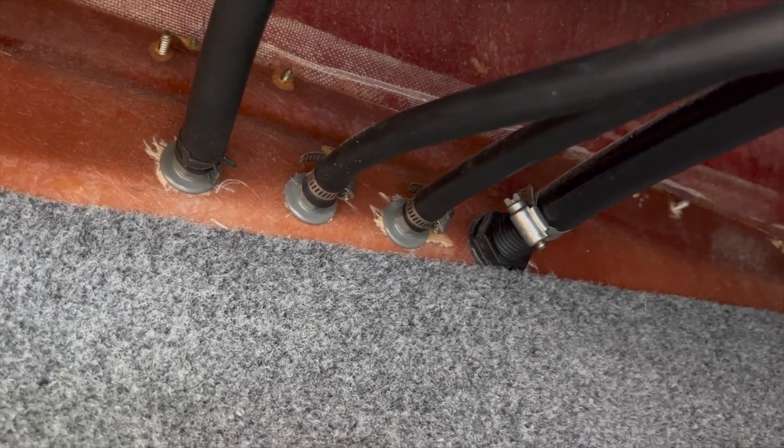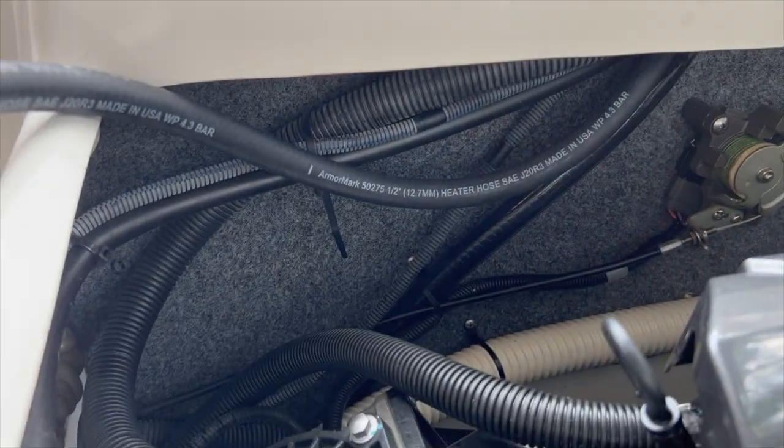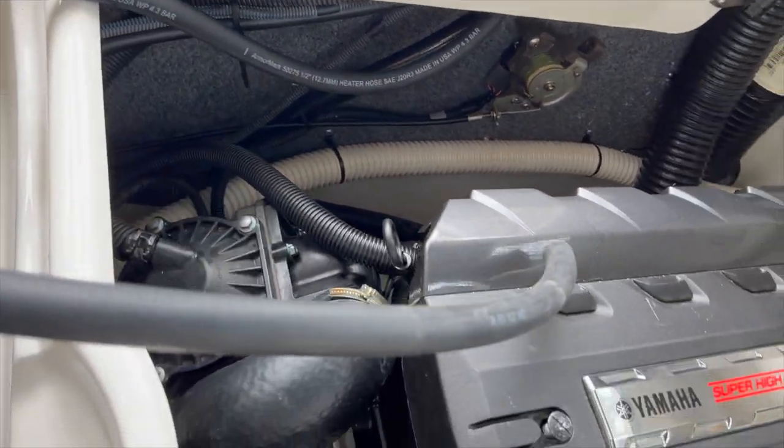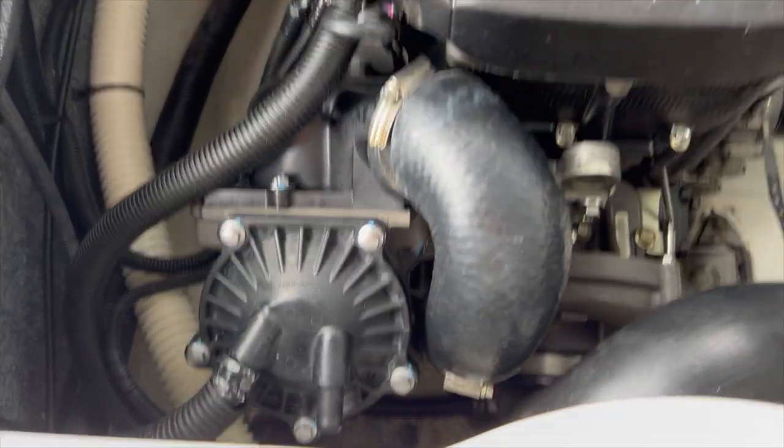I'm going to list part numbers at the end. I did run that heater core hose and zip-tied them together so it's not dangling around, running it as close to the factory lines as I could. Here you can see how they run — this is where I trim up the hose and connect it to the intercooler.